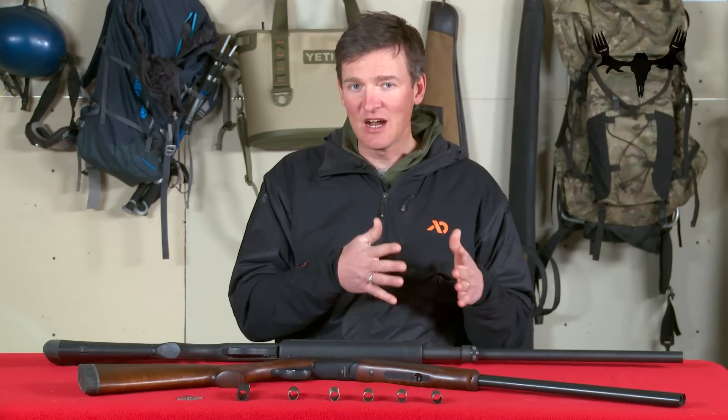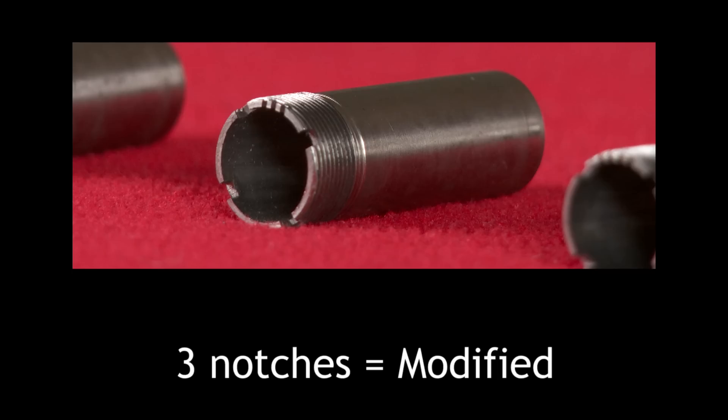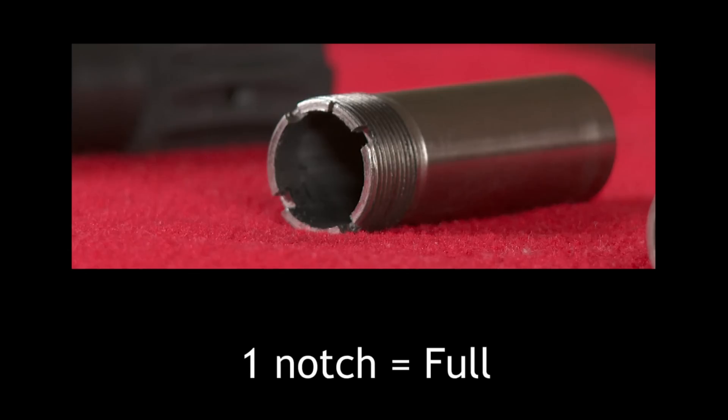The least amount of notches means the more constricted the choke is. Five notches is the cylinder choke, four notches is the improved cylinder, three notches is the modified choke, two notches is the improved modified, and one notch is the full choke.